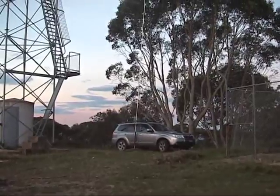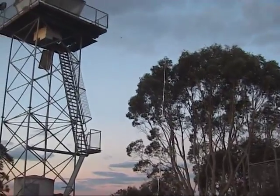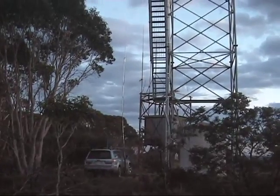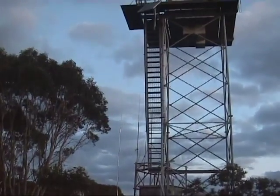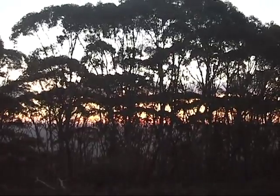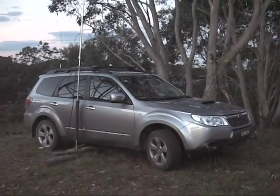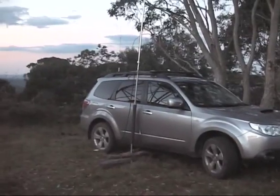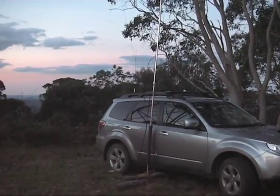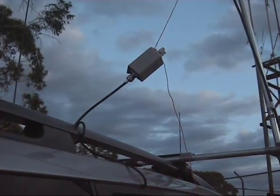I'm going to set up here in between and I'm going to use a UHF whip. Here's another view of the setup next to the fire tower. Here's a closer view of the car. We have the mast for the UHF antenna, and there's a UHF antenna as well. This is the balun for the UHF antenna — it's a 7 to 1 balun.